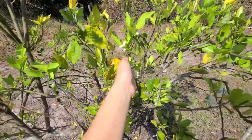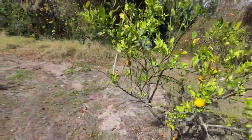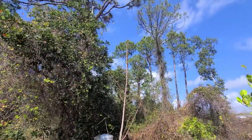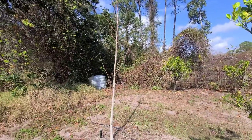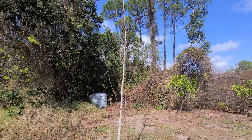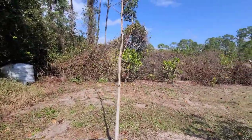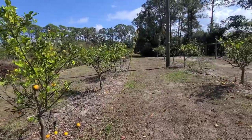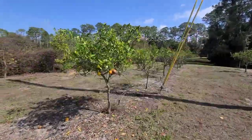Thankfully we are getting new buds since that frost — look at how pretty these are. I do have a moringa tree that was just starting to go into seed and I was going to harvest my first seed pods when unfortunately the freeze got it pretty bad. I've heard that cutting it back may give new growth, but I'm starting seeds for more trees and I'm not going to cut anything back yet — I'm going to wait until probably early March when we know freezes are completely gone.